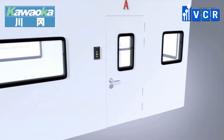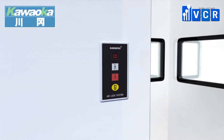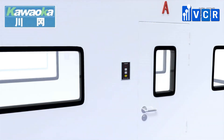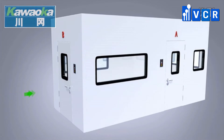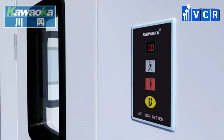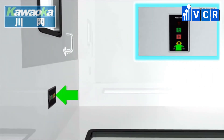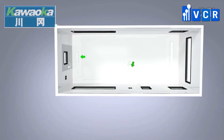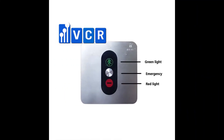When a door is opened, the light panel of that door turns green, meaning you are allowed to go. The other doors are forced to lock at the same time and their light panels turn red, meaning you are not allowed to open those doors. In the state of a power outage, the electric lock of each door will be automatically unlocked.